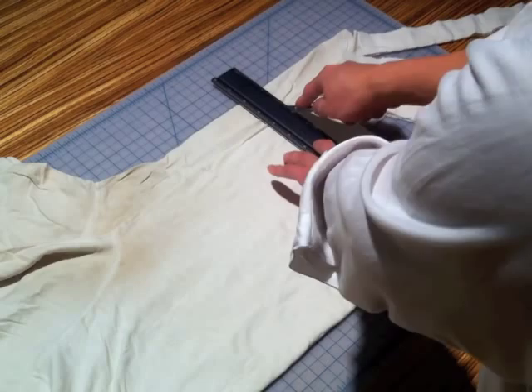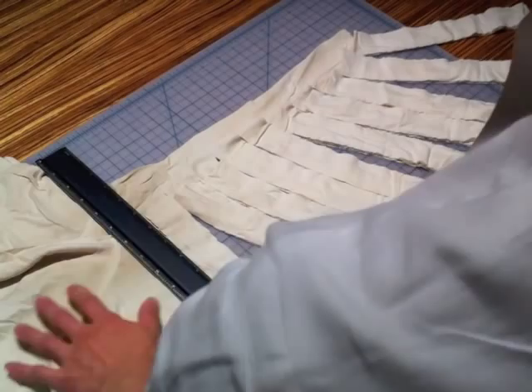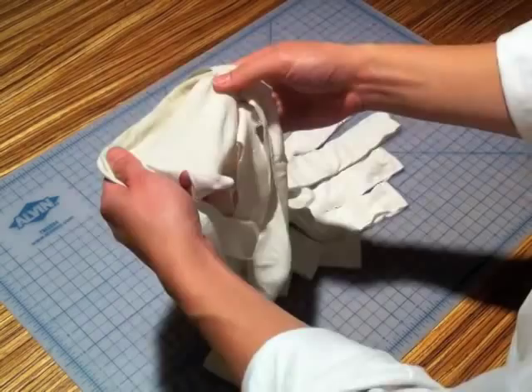Continue cutting out the rest of the strips. When you reach the sleeves, start your cut from the left edge of the shirt this time, to fully separate it from the remaining portion. Open up the shirt and insert your hand through all the loops. Notice the right slit and the left slit.